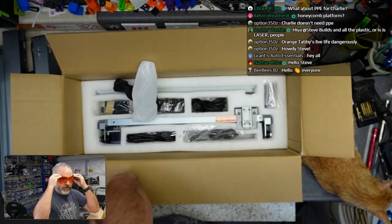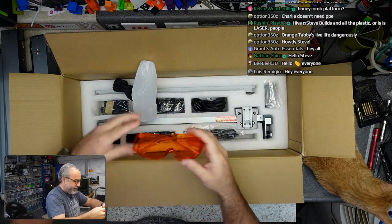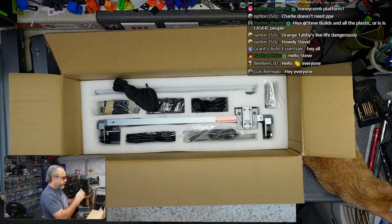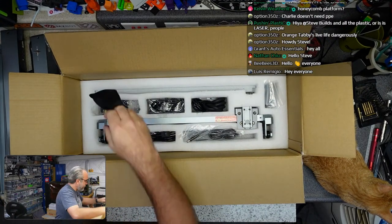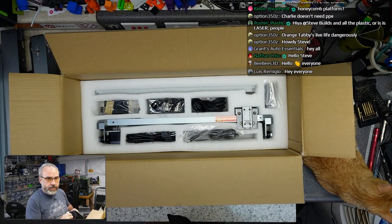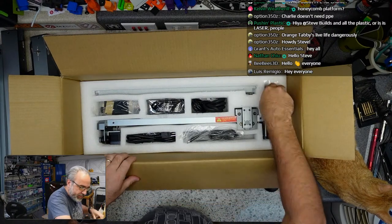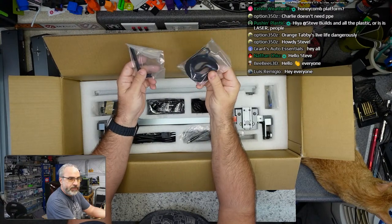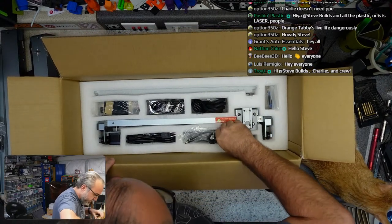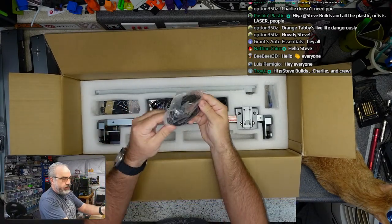Let's see what we have for the included glasses — they're not green like the normal ones but look about the same quality and style. These actually fit over my regular glasses pretty well. We have belts and a Wi-Fi antenna. And then the power supply, power supply cord, and the USB cord.